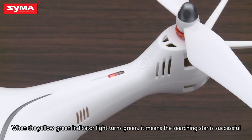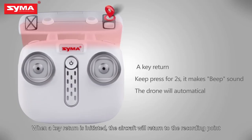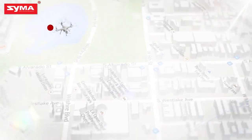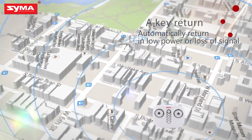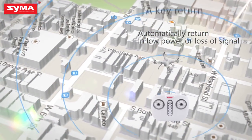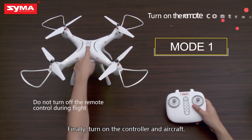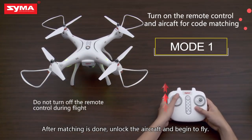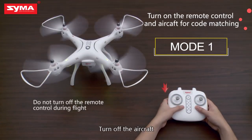When the yellow-green indicator light turns green, it means the satellite search is successful. When a one-key return is initiated, the aircraft will return to the recording point. Finally, turn on the controller and aircraft. After matching is done, unlock the aircraft and begin to fly.